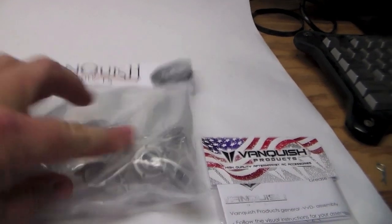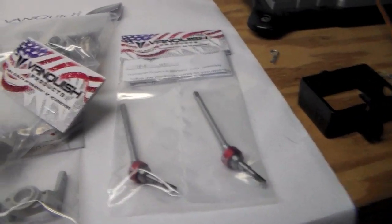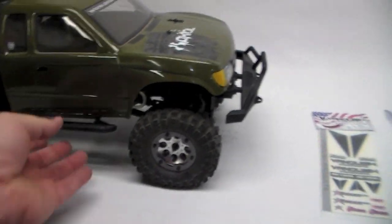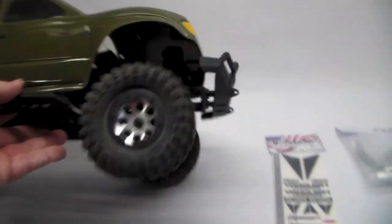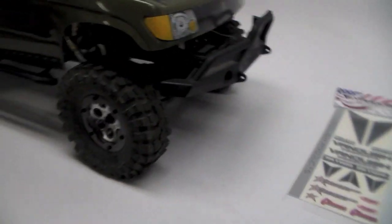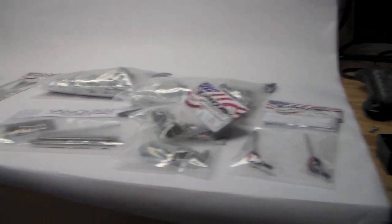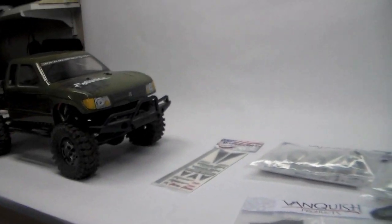Over here I'm working on what I'm doing for Vanquish. These are the new Curry F9s for the SCX10, as well as their four-link kit, knuckles, and VVDs. These are going to go on this completely stock SCX10 - it's got stock links and everything - so this thing will be pretty thoroughly beefed up. Look for that in the coming weeks; I'm actually getting ready to crack into all this stuff tonight and start shooting.